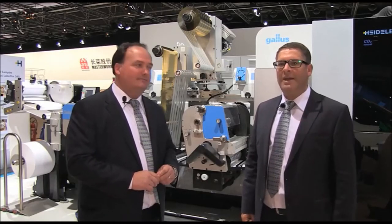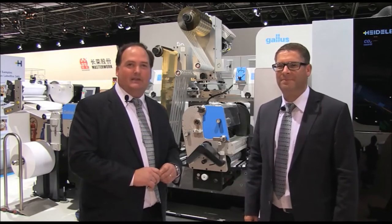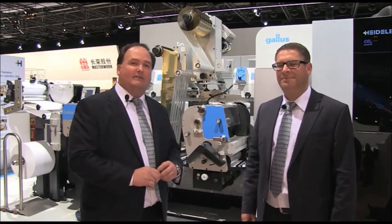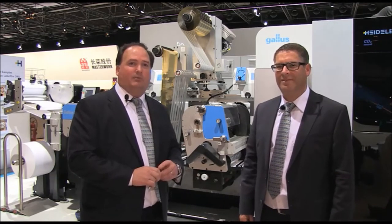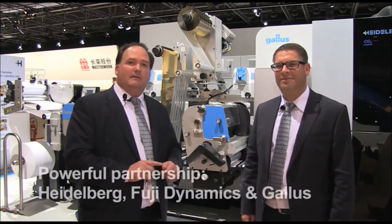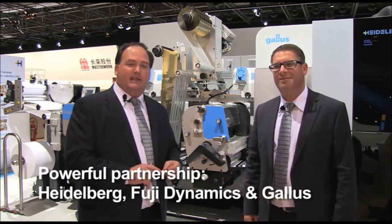Hi, my name is Michael Ring. My name is Johnny Yurik. And we're from Gallus. We'd like to introduce you to the Gallus Label Fire 340. The Gallus Label Fire 340 is brought to you through a combination of partnership of three powerhouse print companies: Heidelberg, Fuji Dynamics, and Gallus.